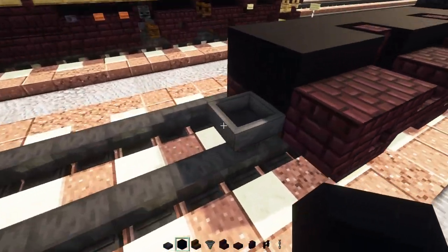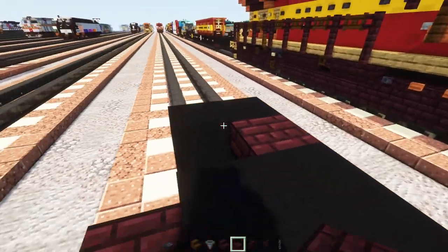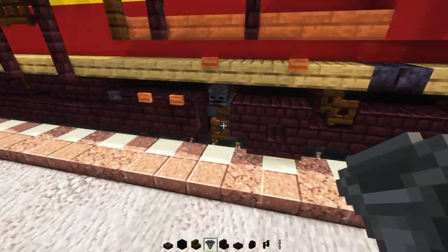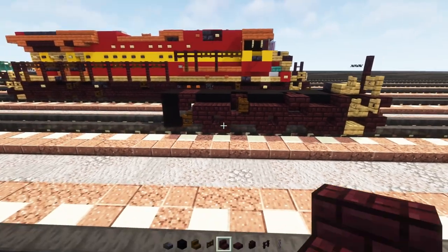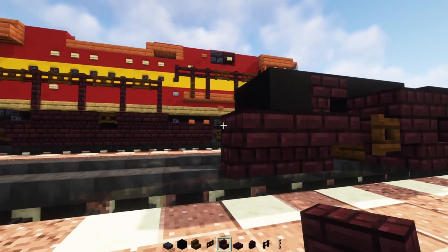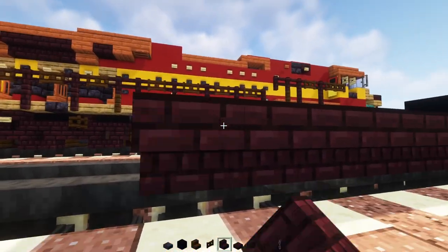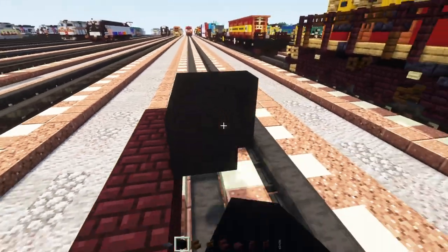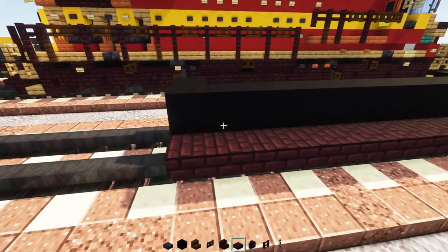We'll go over here and add a 2x2 Black Concrete, then a Nether Brick Slab and upside down Nether Brick Stairs. Then a Dark Oak fence gate right at the end of the truck — open that up. Another one over here, open it toward the middle. Next, add Nether Brick Stairs 11 blocks long, upside down. Then make a 2x2 of Black Concrete. Fill in the inside of the black concrete all the way across. Then add another brick slab.